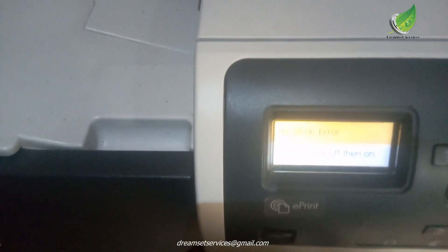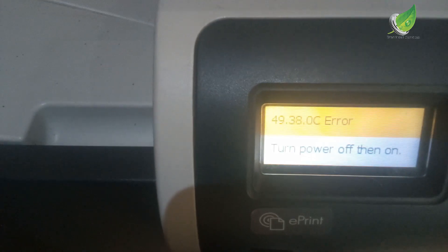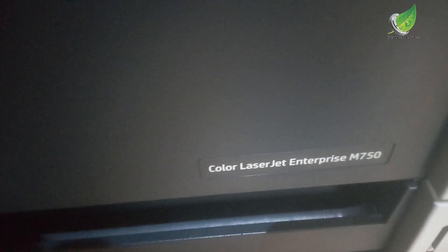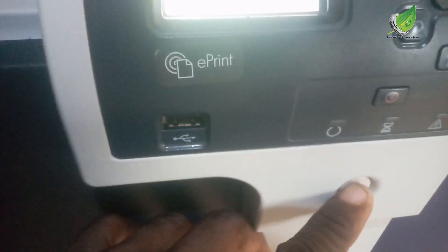To be able to get the logic board out on this particular series of printer, the logic board is towards the left-hand side. The first thing I'm going to do is shut the printer down. Once you shut the printer down and you're sure that it's off, you go ahead and access the hard drive. There are two things that could cause this issue: number one is a bad hard drive, or number two the firmware has just gone corrupt.